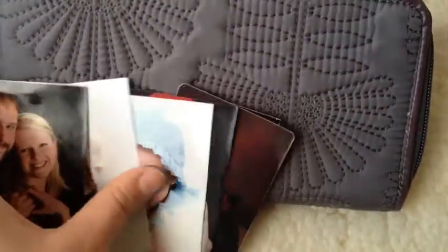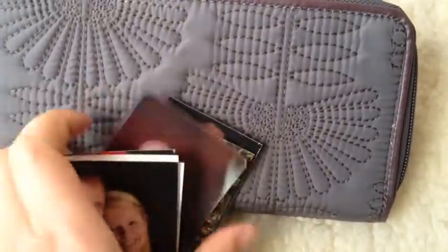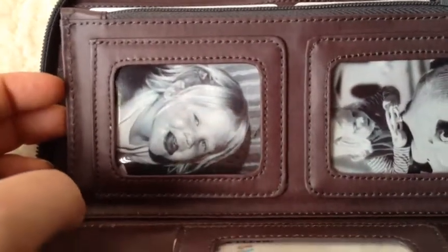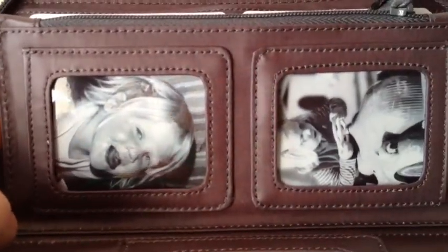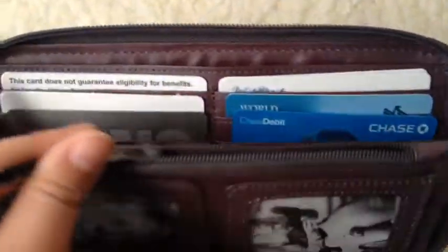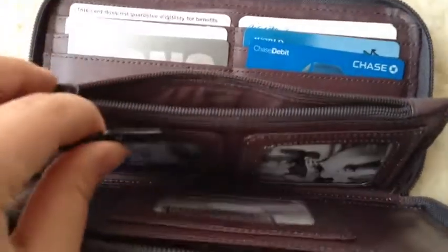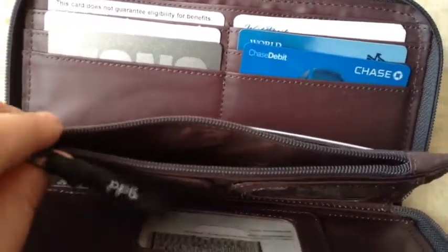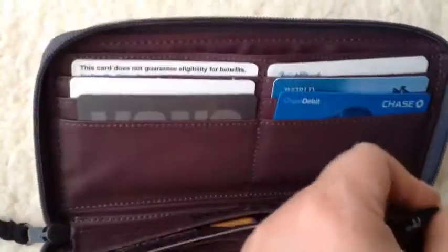I didn't get to put any of my pictures in yet because they're a little bit smaller than the standard wallet picture, so I'm going to trim some down and then find a good one of the two boys to put in there. And then the change coin purse — I did not transfer all my coins. I gave some pennies and nickels to my four-year-old to put in his piggy bank, because he likes to do that and because I accumulate it too quickly.